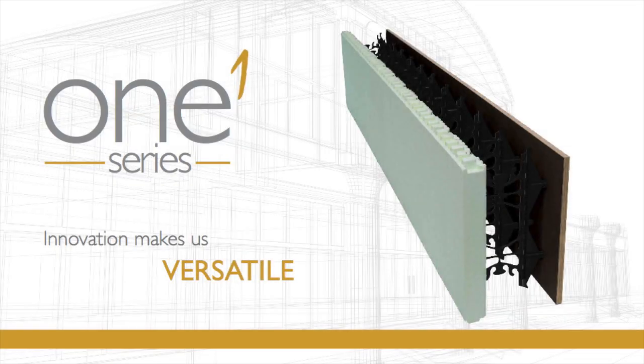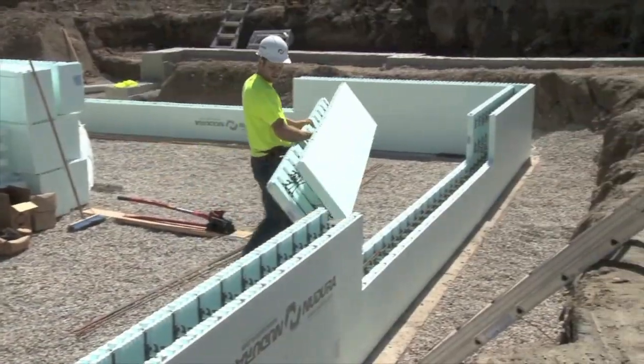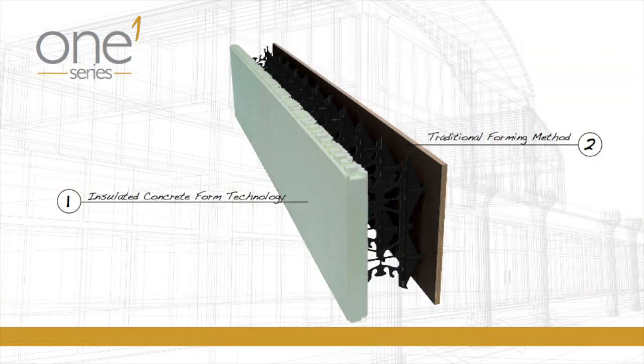Nudura has revolutionized the ICF industry from its inception, believing that creating quality products that feature innovation can result in making the building process easier and faster. That innovation continues.